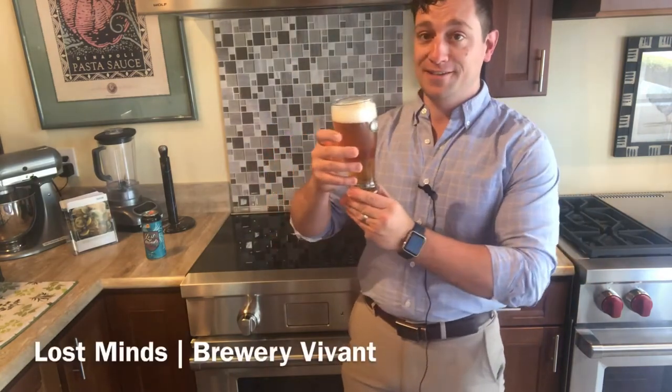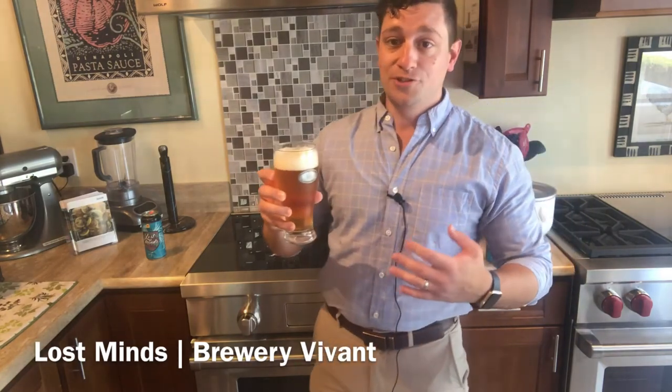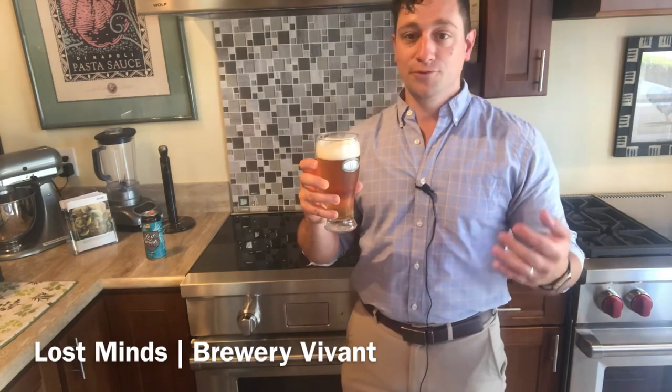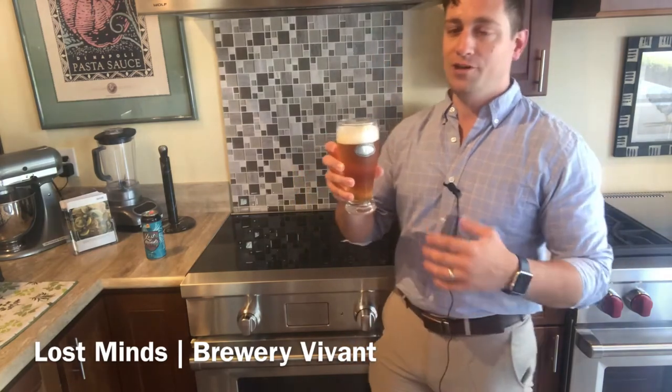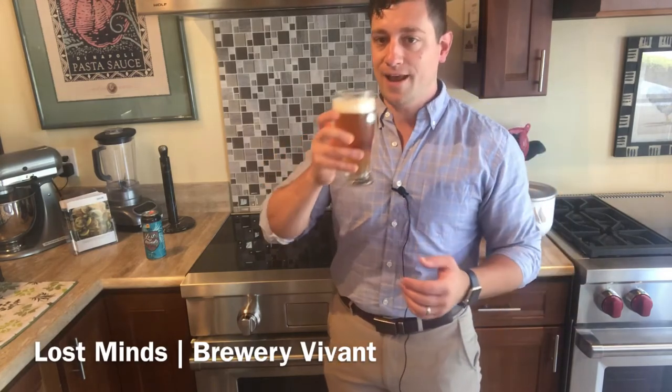Let's take a smell of this and see what we got. Through the dense head we do still pick up fresh apple, tropical fruits, some citrus, pine resin, floral, and even an earthiness that you would get typically with an IPA.